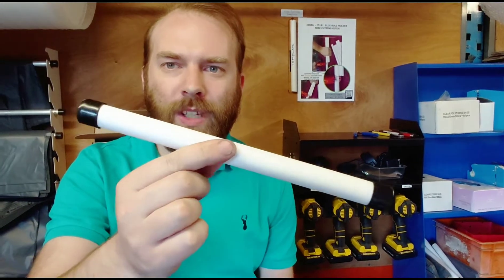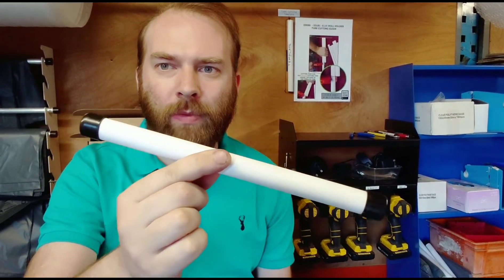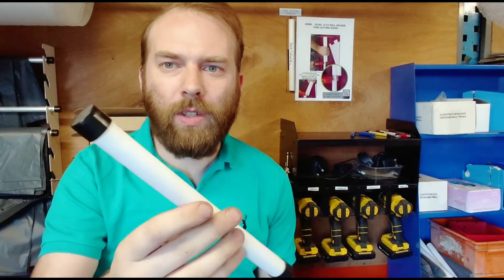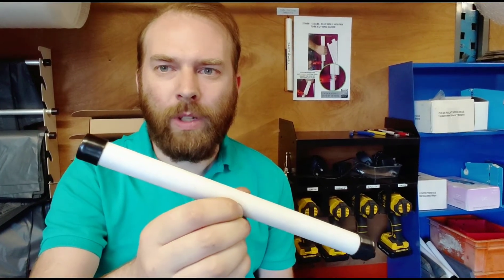We manufacture a product that uses this PVC plastic tube, and quite often we'd have a different member of staff prepare these when required. There are a few different ways we can cut these, and there's always training to be given.